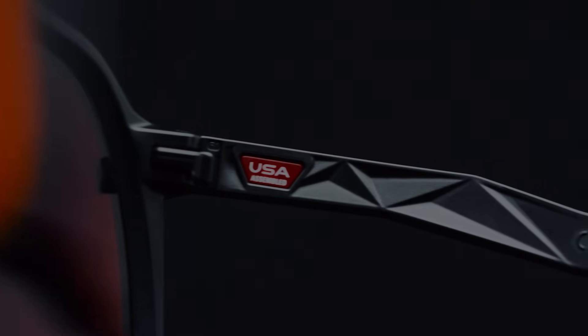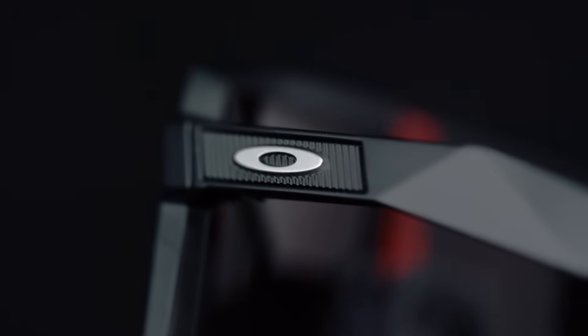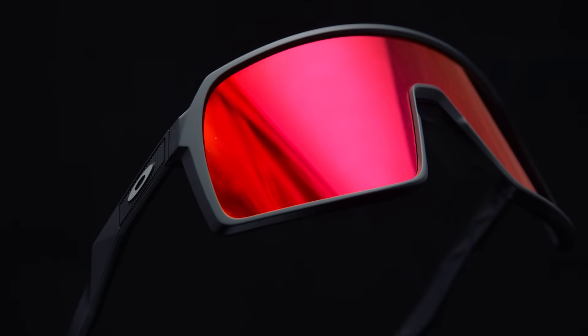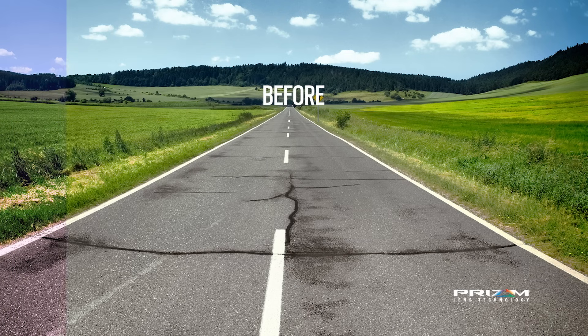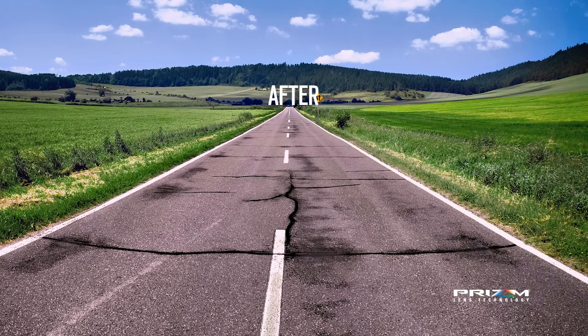With Sutro we use modern technology and modern function to make this a better frame. While Sutro is a new look for cycling it still carries the same level of technology in the lens, and with that is Prizm. In this case you can see a Prizm road lens that helps you really identify things that you wouldn't normally see out on the road.